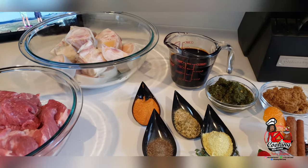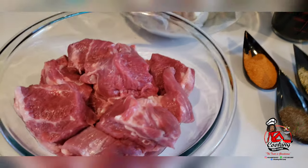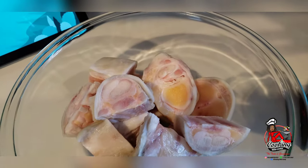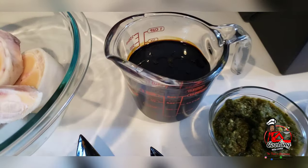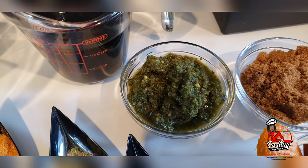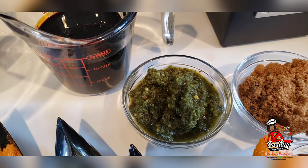Here I have some beef already washed and cleaned. I have here some cow foot or cow heel. I have some cassareep. Some green seasoning — this has everything in it: onion, garlic, ginger, thyme, and some other stuff.